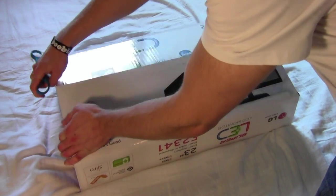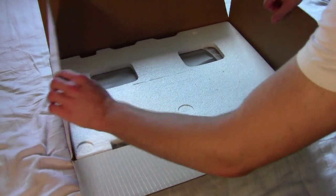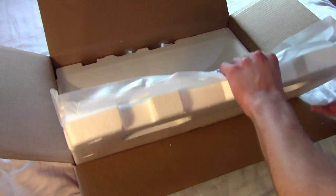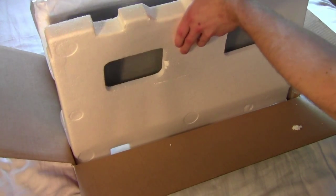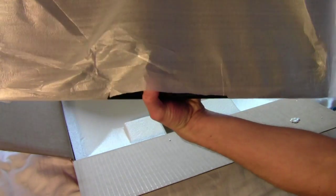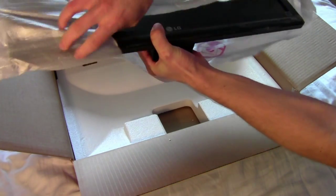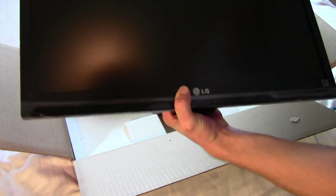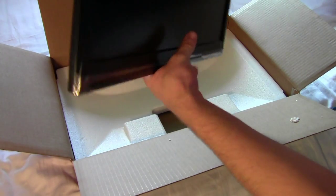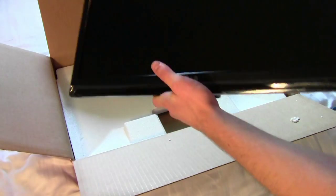There we go. All the styrofoam, okay good. So I guess we just pop this out here. There we go — the monitor. Put all that to the side. This is the actual screen right here. It is super light — like I can hold it with one hand. It is also super thin.